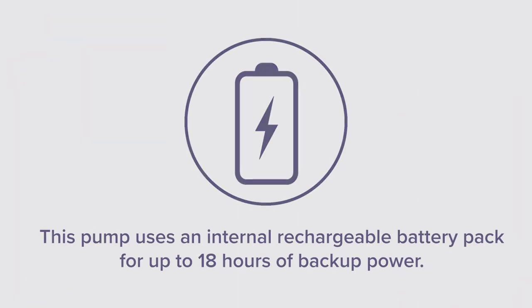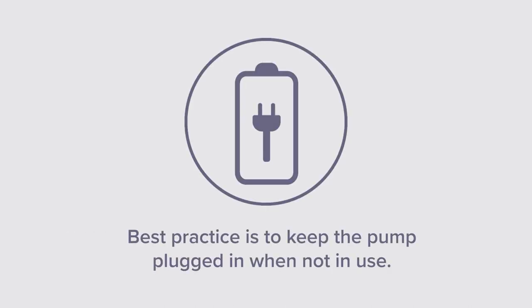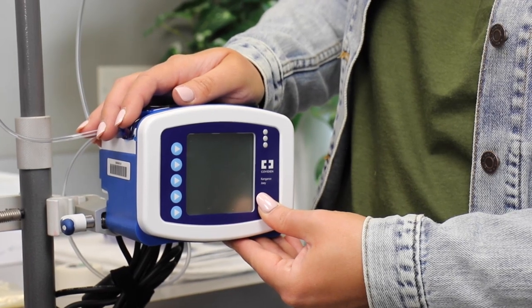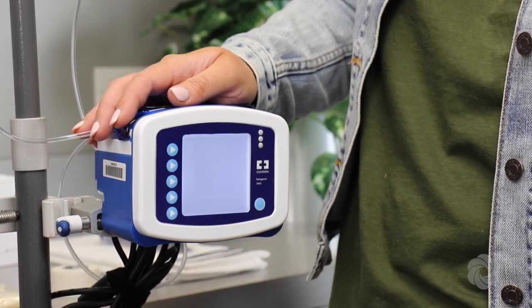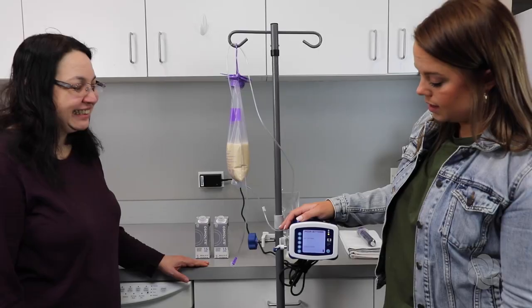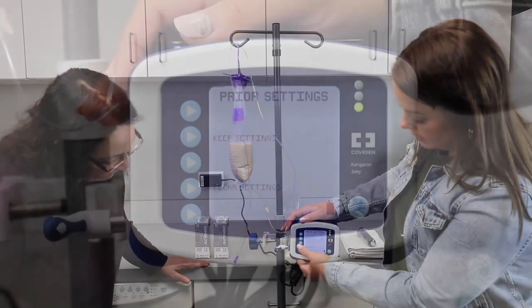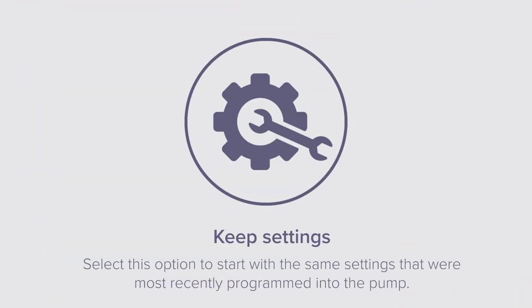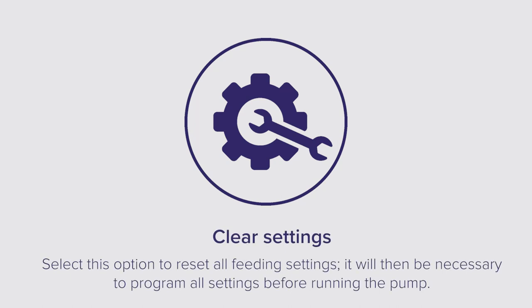This pump uses an internal rechargeable battery pack for up to 18 hours of backup power. Best practice is to keep the pump plugged in when not in use. Turn the pump on by holding down the power button located on the bottom right corner of the pump for 3 seconds before letting go. Press the corresponding menu selection button to keep settings or clear settings. Select the keep settings option to start with the same settings most recently programmed into the pump.